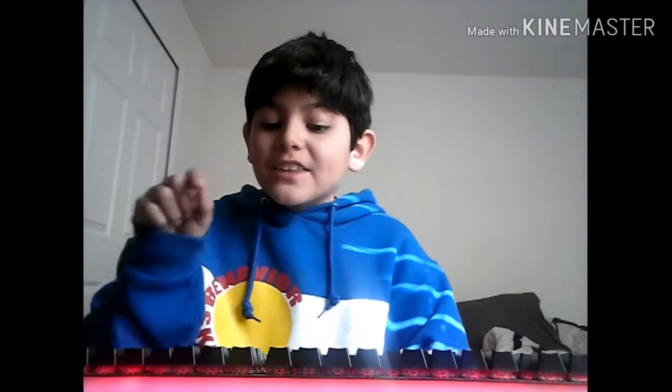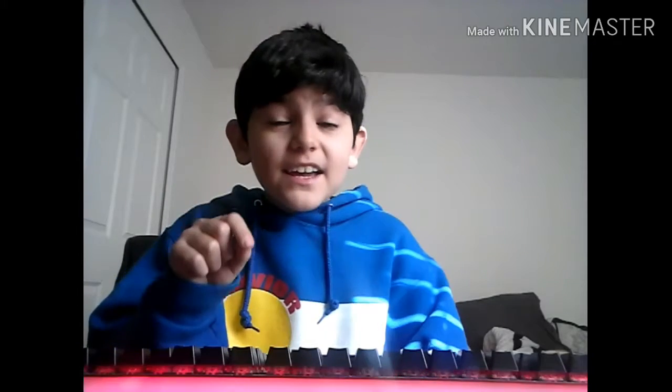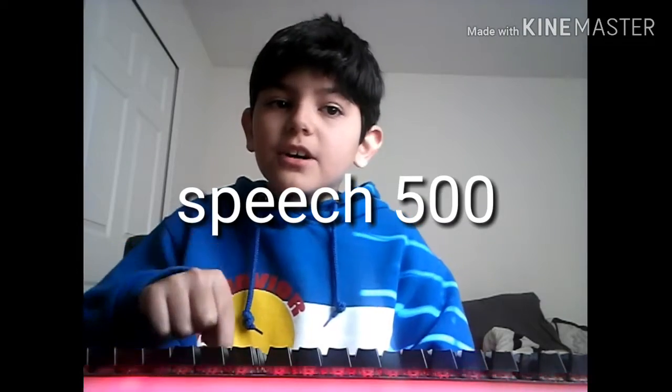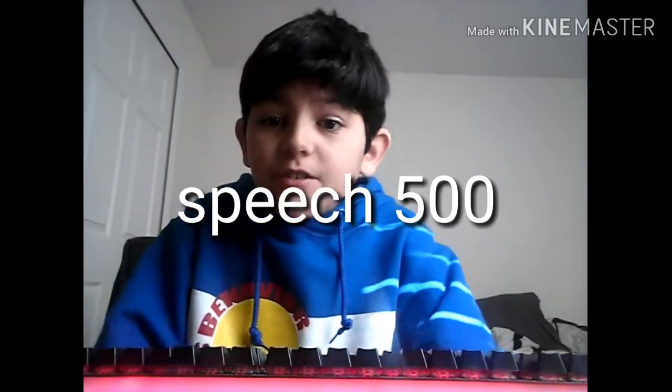If you're the type of person that only likes one-color keyboards, well this is the keyboard for you. The Robotech — I'm pretty sure — the Robotech C100. I'm not really sure what the link is, but here we go.